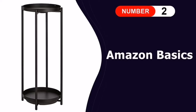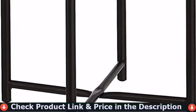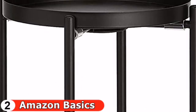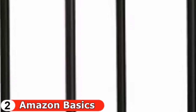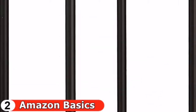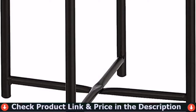Number two is the Amazon Basics Plant Stand. If you want a sturdy, rust-proof, metal plant stand on a budget, this is a great choice. It has two removable trays for easy watering and cleaning, and about 20 inches of open space between the two shelves, allowing you to accommodate two medium-height leafy plants. The coated metal construction resists corrosion and warping. Its tall, slim design fits easily into a corner, in front of a window, on the patio, or in an entryway. The round recessed top shelf holds pots up to 9 inches in diameter.